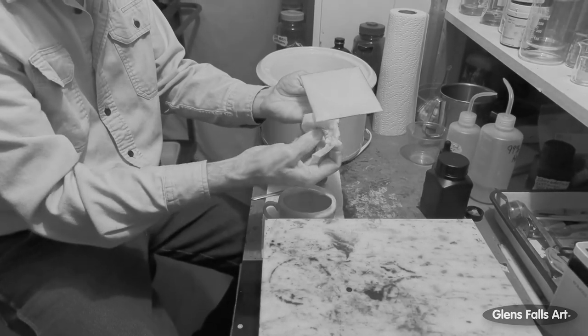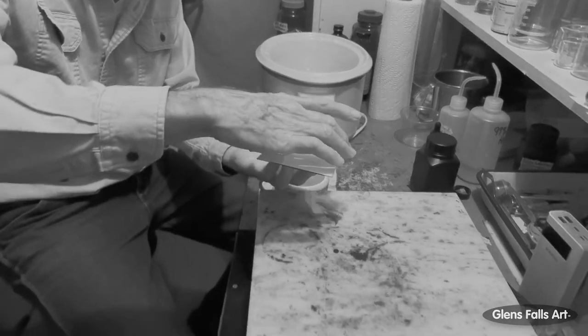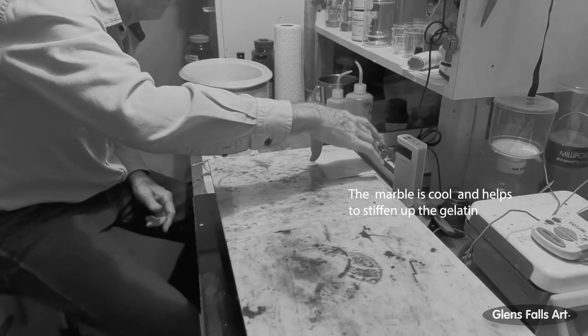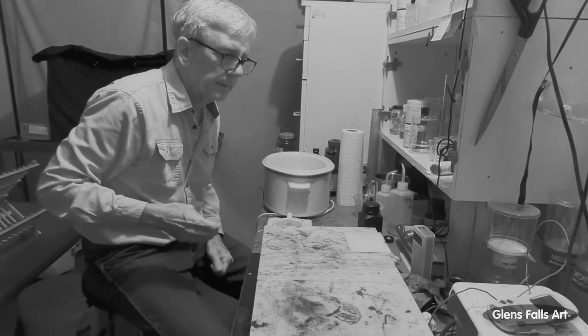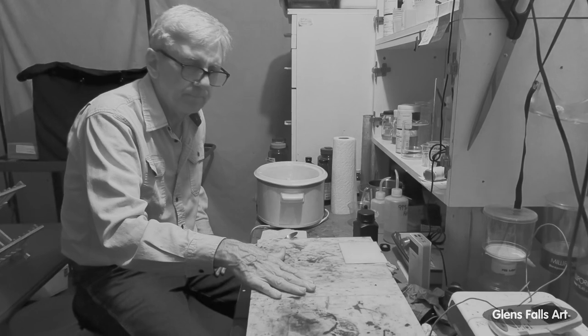At this point, anything on the bottom that I can get at, I'll wipe off and move it around a little bit to spread it out evenly. Now it goes on a flat, even level marble table. Once it's dry enough, I'll take it out and put it into a dark box to dry overnight.